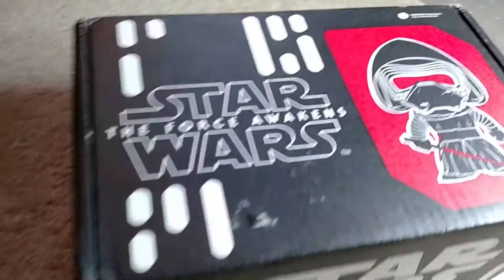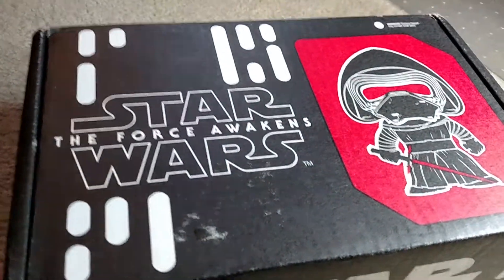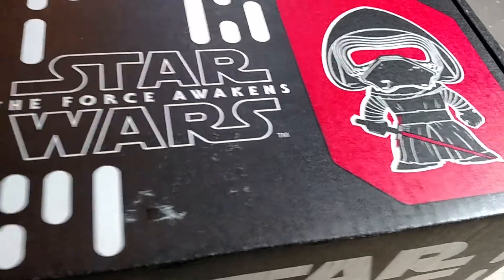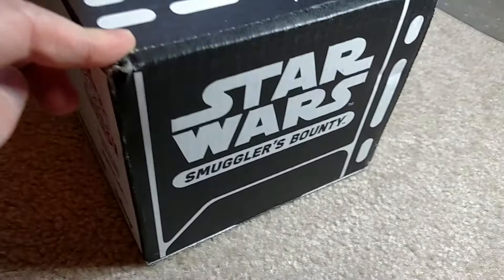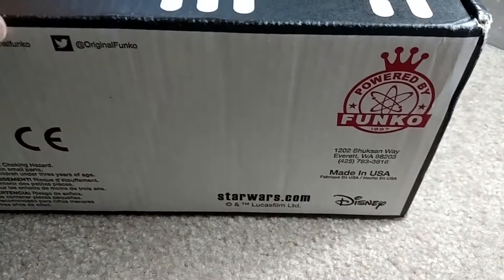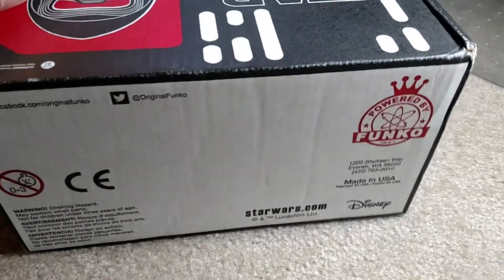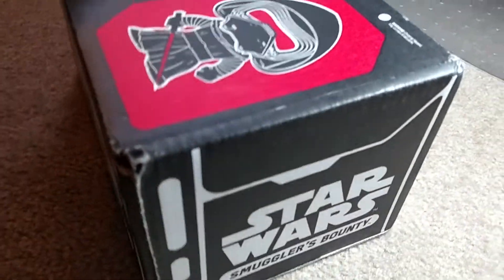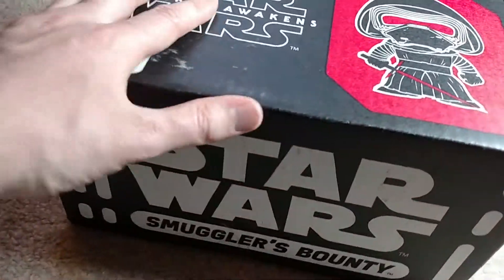I just wanted to quickly show you the box here. This is just where one of the shipping labels came off. It's got Kylo Ren right there. It's kind of like this black matte design. It says 'powered by Funko' on the side. And then the bottom is just black, and that's where they put the big shipping label.